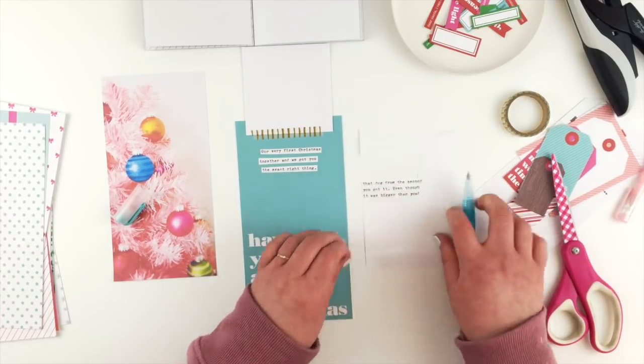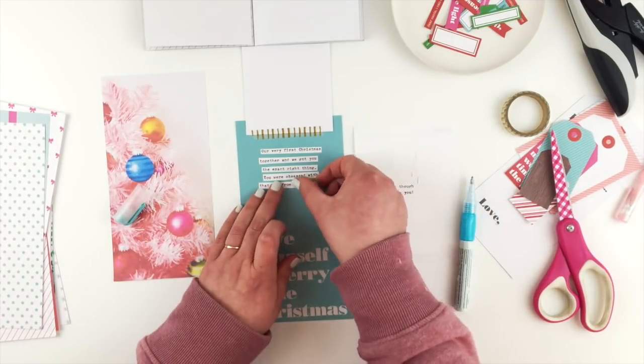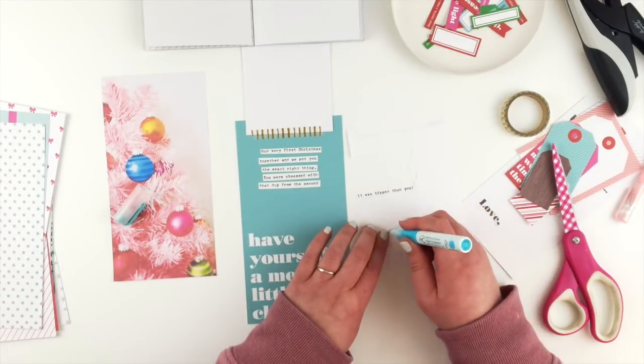The December Dreams kit is still available from the Stamp Spot, so I'll leave the link down below if you want to grab one for yourself.